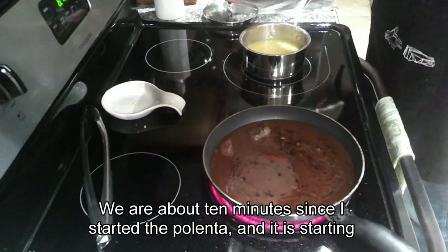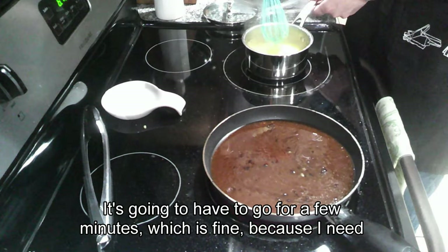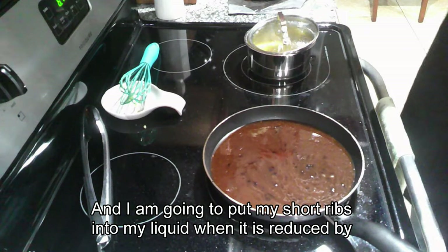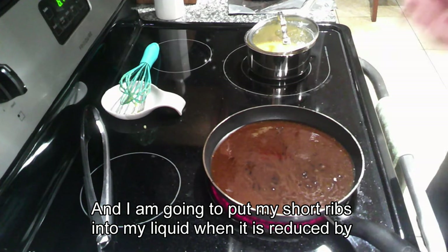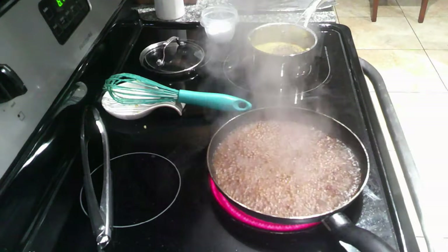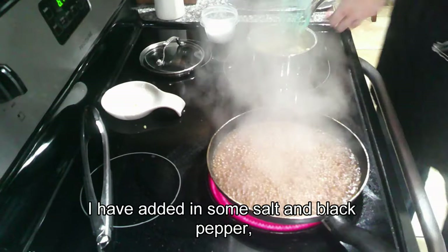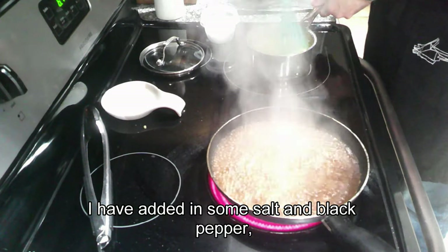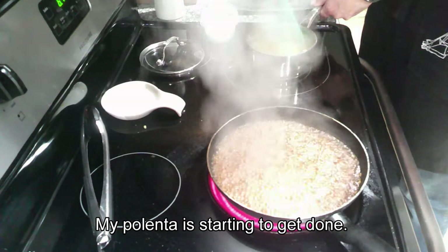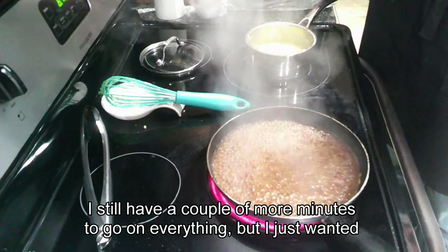We are about ten minutes since I started the polenta and it is starting to thicken up nicely — it's going to need a few more minutes, which is fine because I need to let the sauce reduce by about half before putting the short ribs in. At the fifteen-minute mark, I have added in some salt and black pepper and am stirring that in so it is well incorporated. My polenta is starting to get done with just a couple more minutes to go.